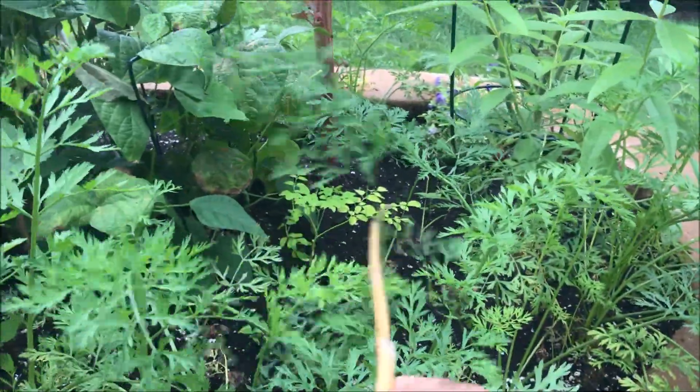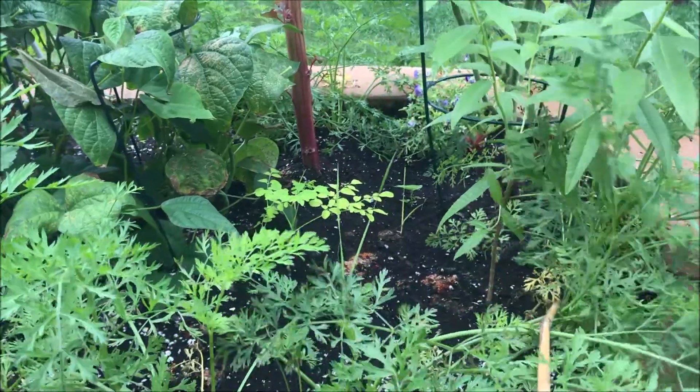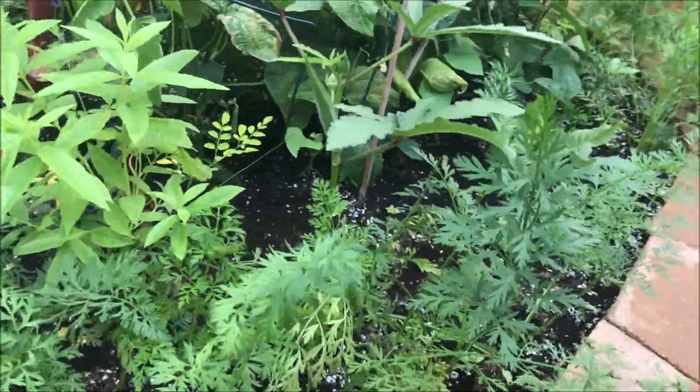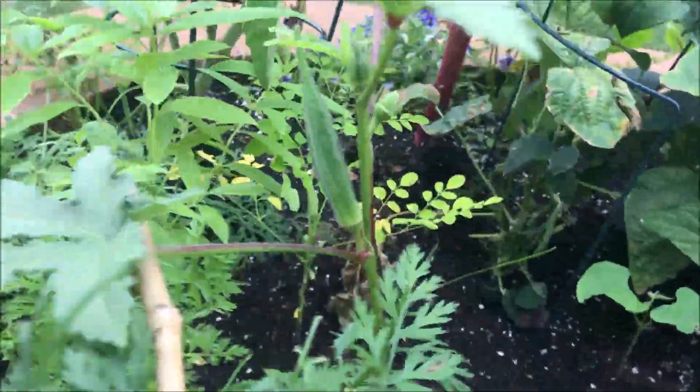The moringa is not liking it over here at all. This is my second year trying it — I'm not gonna grow it over here anymore. I need to harvest this but I'll harvest it tomorrow.